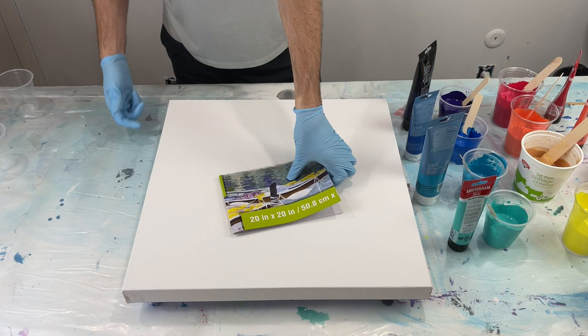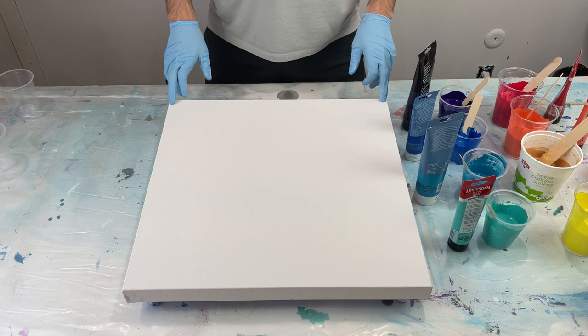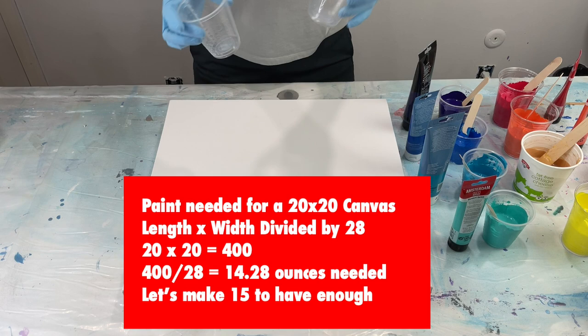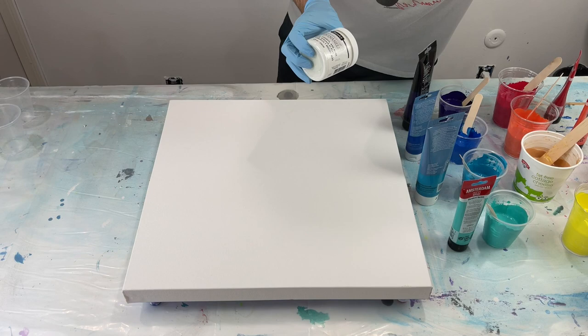So what I've got here is a 20 by 20 canvas. It is taped on the back, I've got push pins in. Like I said, this is a kiss pour. This canvas size needs about 14 ounces of paint. I've got two eight-ounce cups, so that's 16 ounces we're going to pour onto the canvas. The colors that I am using — get ready, folks, because there's a lot.